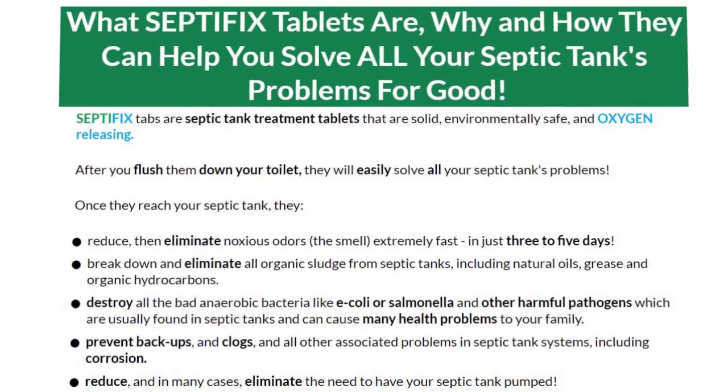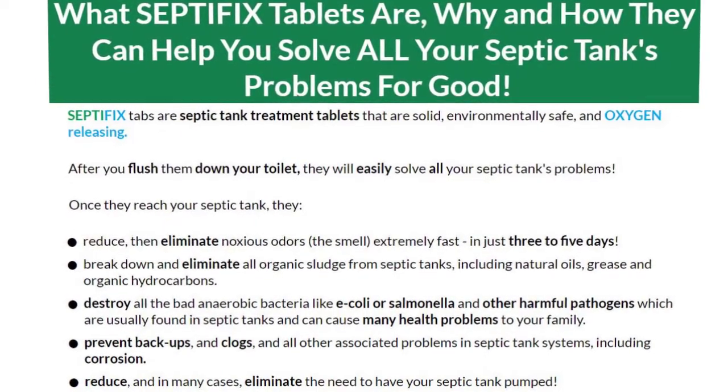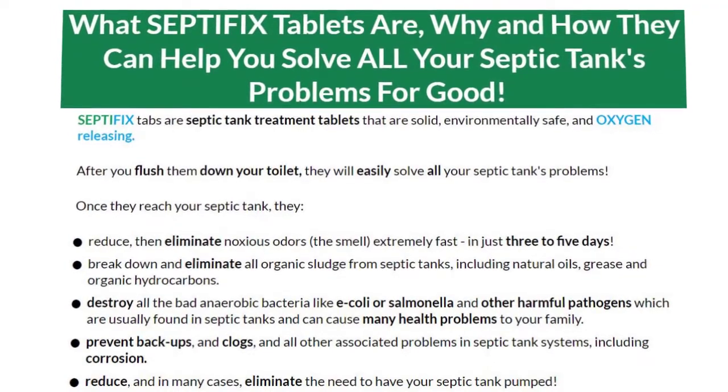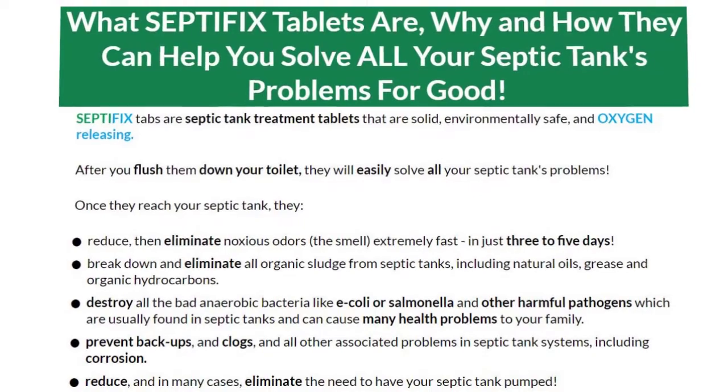Now let's move to the disadvantages. Results may differ depending on the size of the septic tank, the number of people using it, and the storage capacity of the tank. Also, you will not get Septifix tablets anywhere in shops or on the market, as it's only available on the official website.